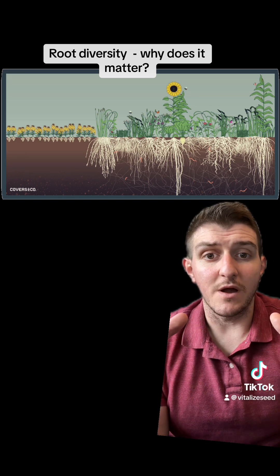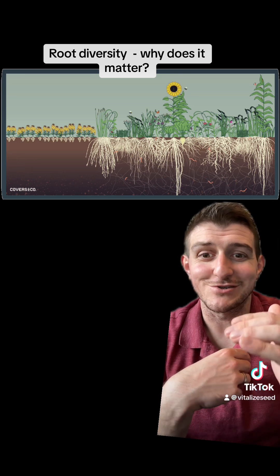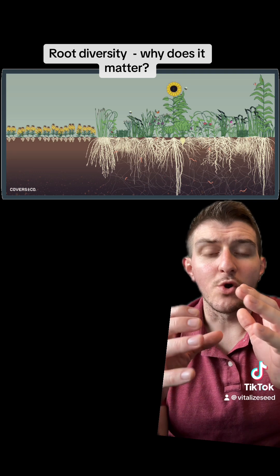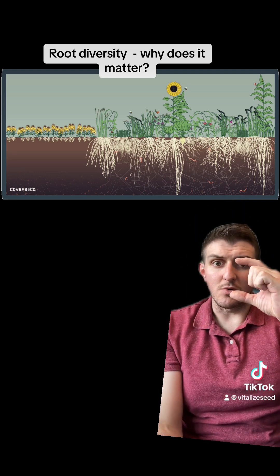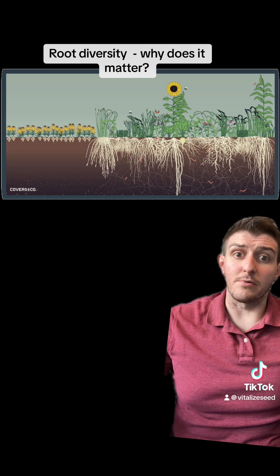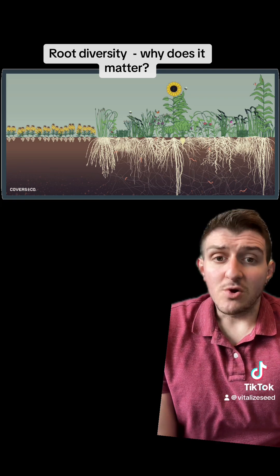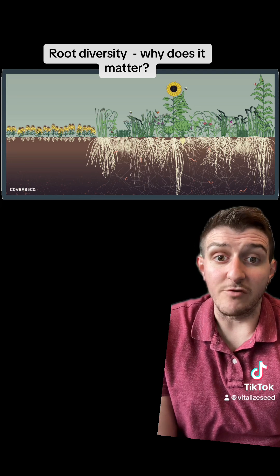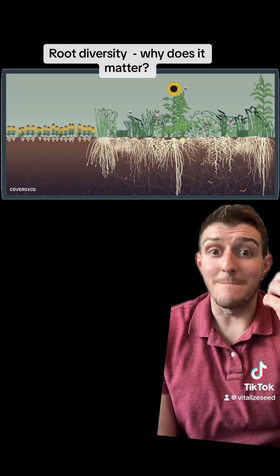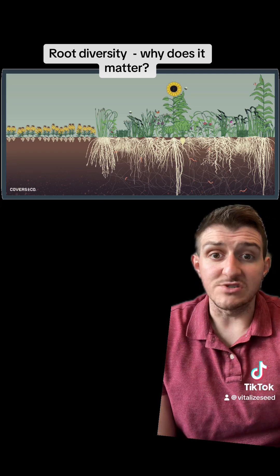These plants are also going to be working with the fungal networks in the biology at all different levels and depths in the soil. With mycorrhizal fungi especially, we're not just increasing our mycorrhizal fungi network at one depth in a monoculture — we're having all of these different rooting structures now incorporating a mycorrhizal fungi connection. Even plants that are non-mycorrhizal, like brassicas, have been shown to take advantage of the mycorrhizal network in robust cover crop species — Dr. Christine Jones talks about this.